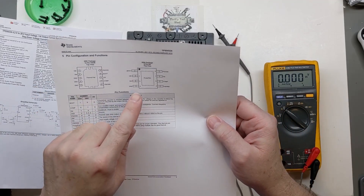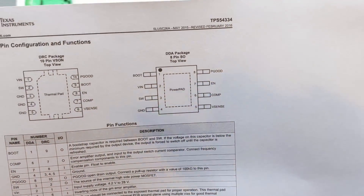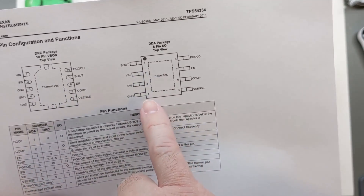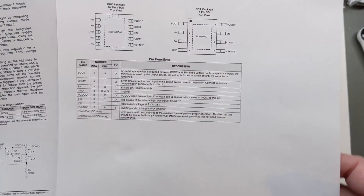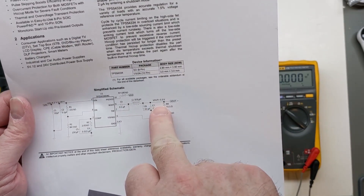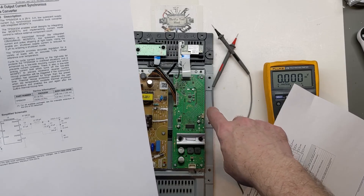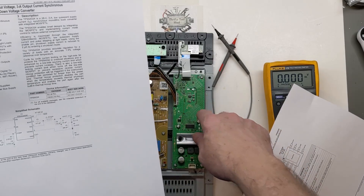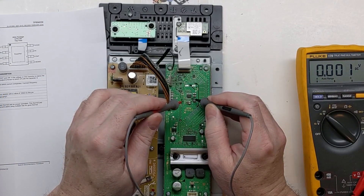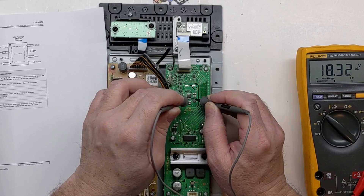I didn't print the other page showing the 8-pin SO package. Looking more closely, I was actually checking across the sense and bootstrap pins. VN should be across pins 2 and 4. I'm assuming a 3.3-volt output. The simplified schematic shows 3.3 volts out with the inductor and circuit, which is very similar to our circuit here with these caps and inductor. With power on, pin 4 should be ground and pin 2 should have VN — about 18 to 19 volts. Yep.